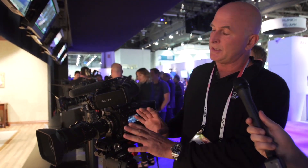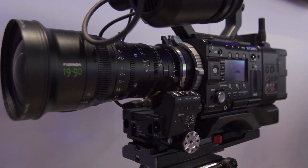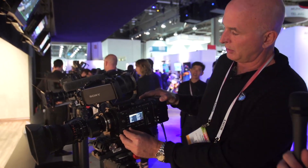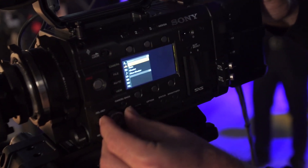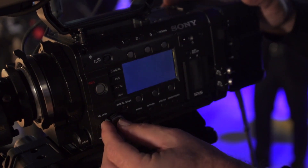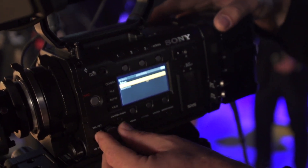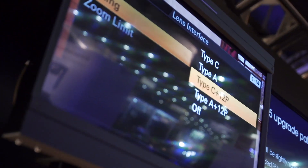In the B4 area, you're actually able to stay out of the 4K downsampling to 2K or the pixel binning. The full sensor is active, but we're only taking a center crop — not taking something from a downsample. In the camera menu at the very bottom of the list is a lens interface function. You can see on the monitor: we have Type C, Type C Cooke, Type A ARRI, Type Cooke plus 12, and Type A plus 12.